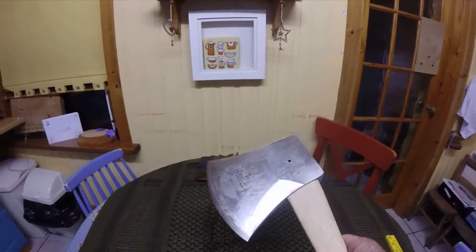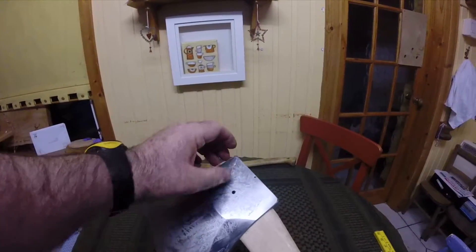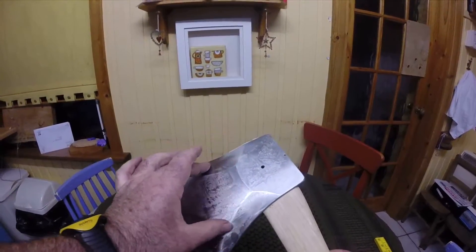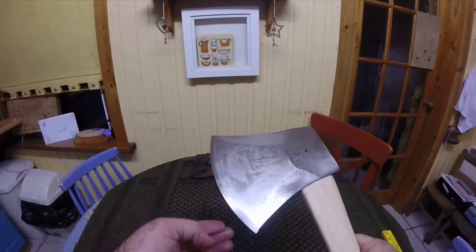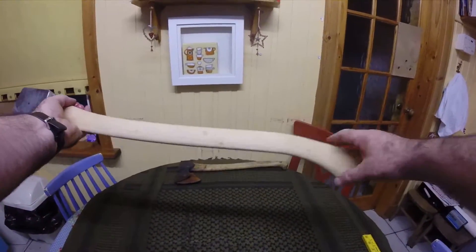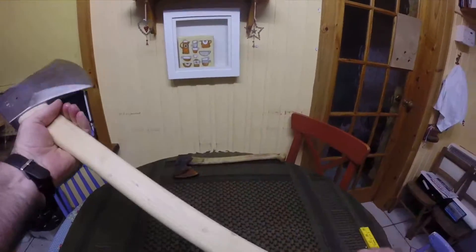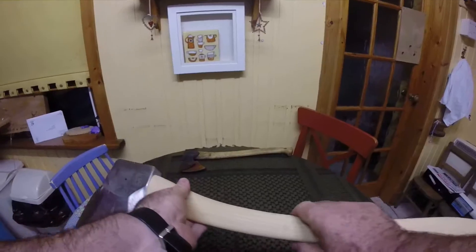This is actually one of their work axes, it's not a racing axe. They weren't keen to sell me a racing axe but they said they would sell me a work axe that has the wings ground off it — which are these bits. I'm pretty sure I asked for a chisel grind on it. It's been weeks and weeks since I ordered it. But what a beast. Huge end on the handle so your hand doesn't come off. Hickory handle I believe. Yeah, I'm well impressed with that.